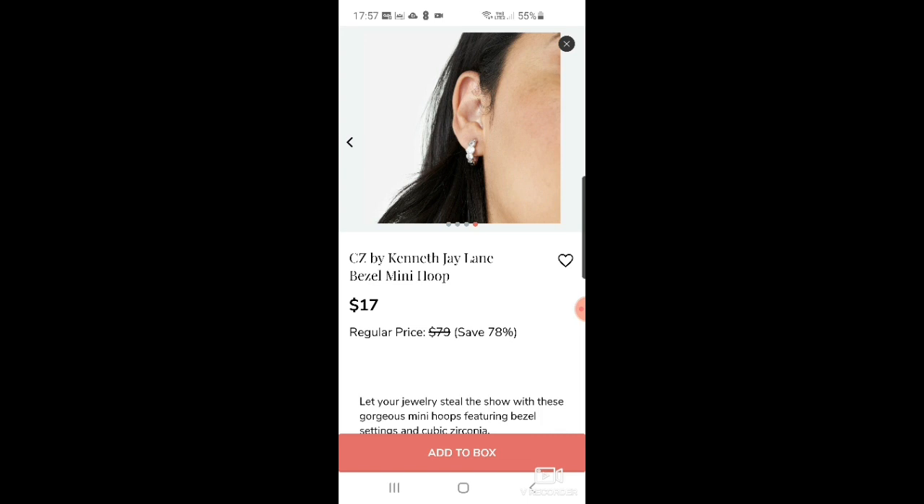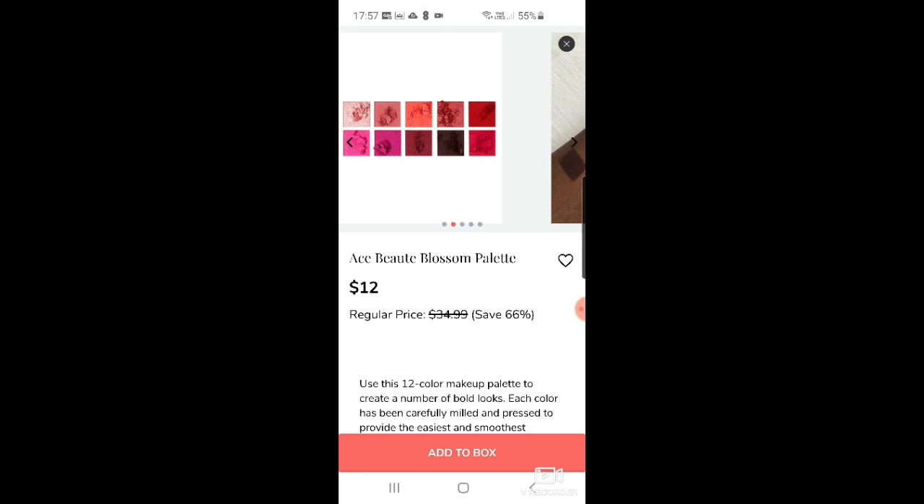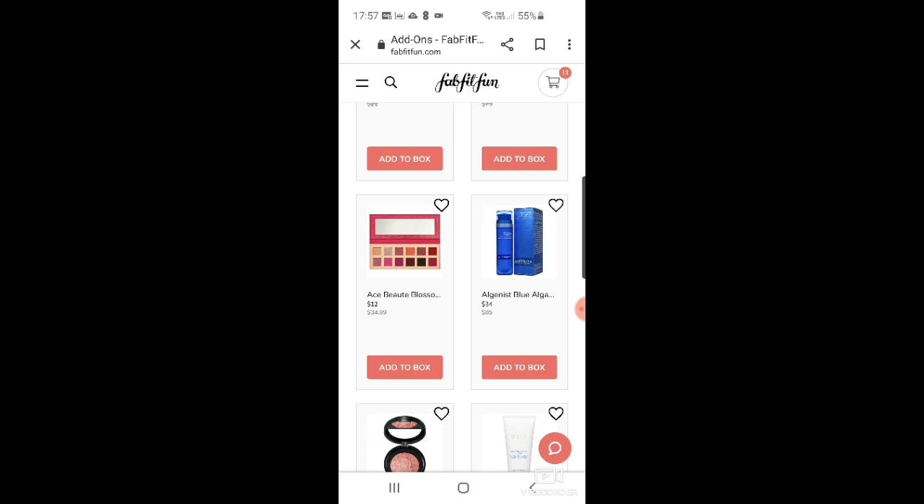There are CZ by Kenneth Jay Lane bezel mini hoops — cute — and I don't need more earrings as my COSBOX add-ons are supposedly coming this Friday. There's also the Ace PT blossom palette that I've heard people raving about as really nice, for $12. Then there's the Algenist Blue Algae Vitamin C Dark Spot Correcting Peel.